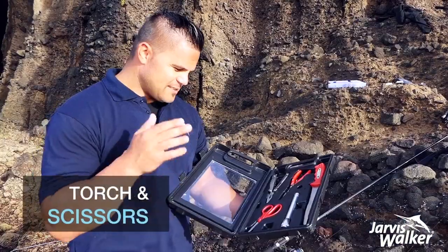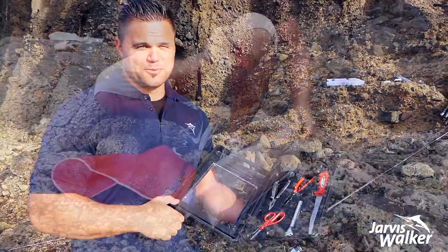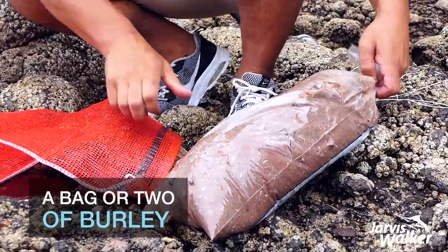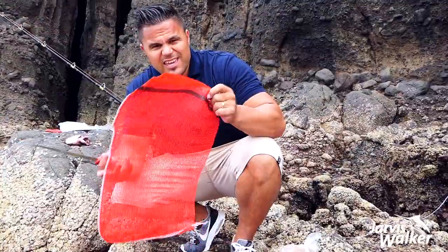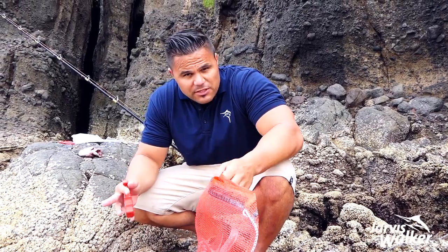A torch and scissors. Cutting your line — scissors are vital. We've got a 5kg burley here, and we've got our onion sack, which you can get from any kind of $2 shop. Southern Baits stock them as well.